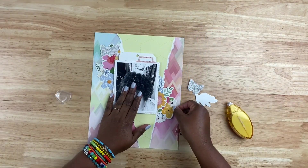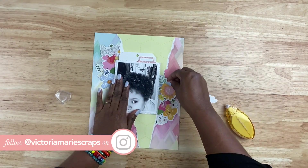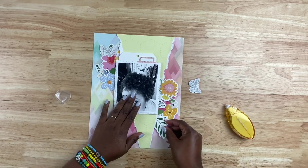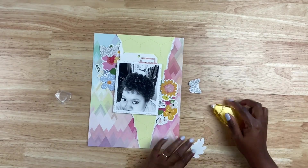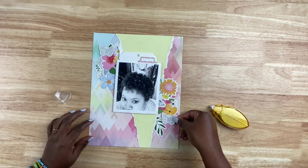I'm going to come in with some smaller embellishments, like some leaves and butterflies. The majority of this layout is going to be die-cut heavy, and that's okay because there are a lot of die cuts that come with these Hip Kit Club kits. By the way, I will post the link to this specific kit in the description if you want to check it out.